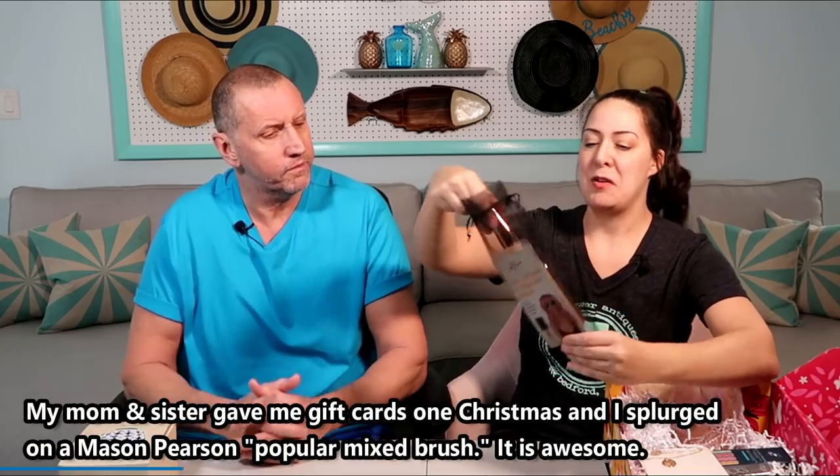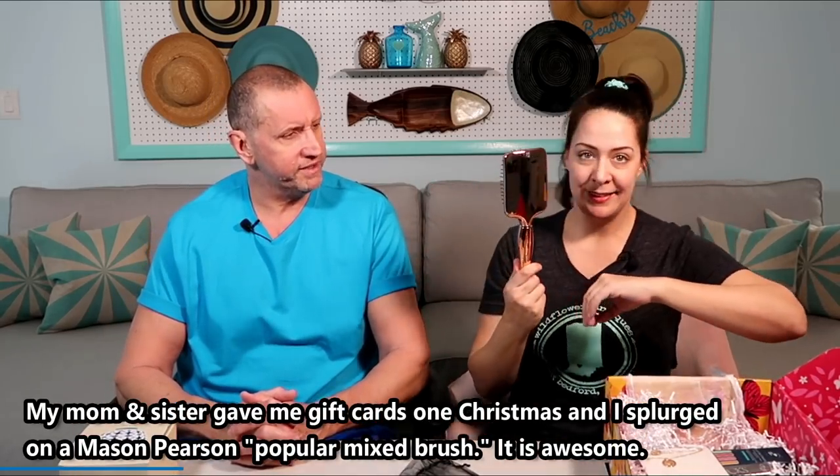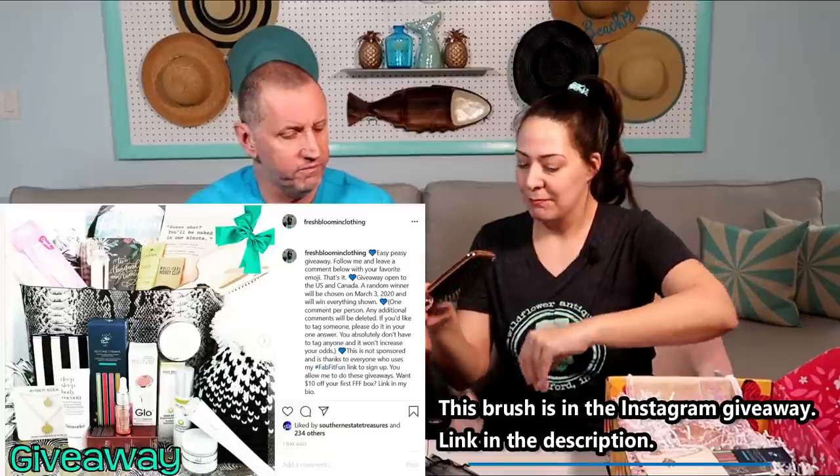Then we have a detangling brush. I did not know this was coming. You have some sort of fancy brush already, so this will be given away. Don't put it through your non-hair.